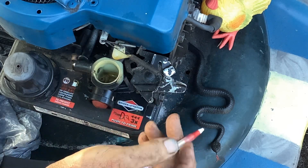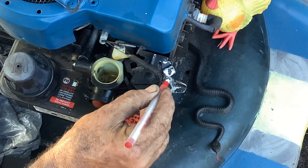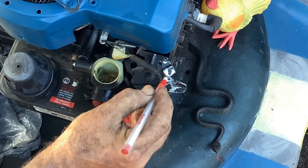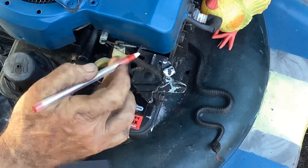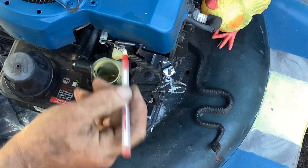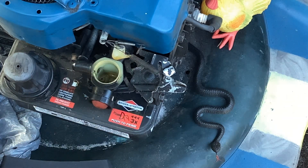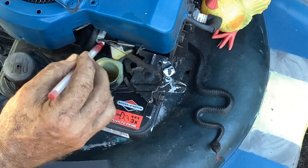If you want to increase your RPMs when you set this thing up and you don't like the way it's revving, you take this little tab here and bend it out, then come over and make a little adjustment on this tab to take the slack out of the spring. That's how you deal with this type with the air vane.